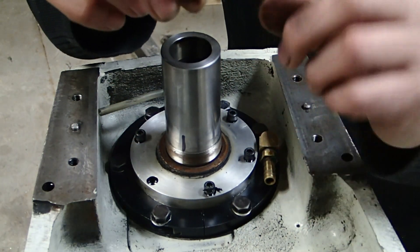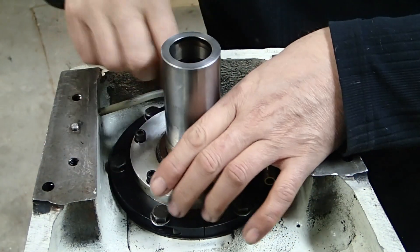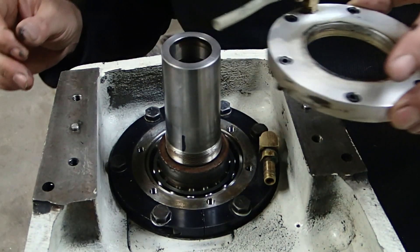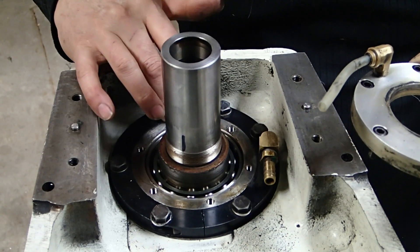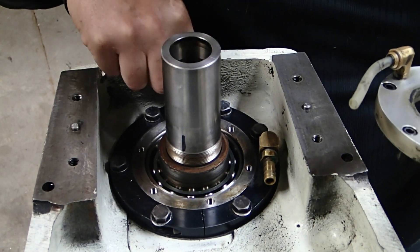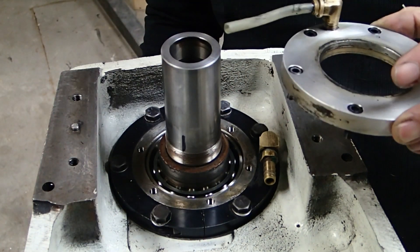Doesn't seem to be any Loctite or anything of that sort. Oh — a bearing already. I didn't expect that. Is this part of the spindle? Could it be? Maybe I don't have to remove this. I'm going to try to loosen the screws on the bottom.